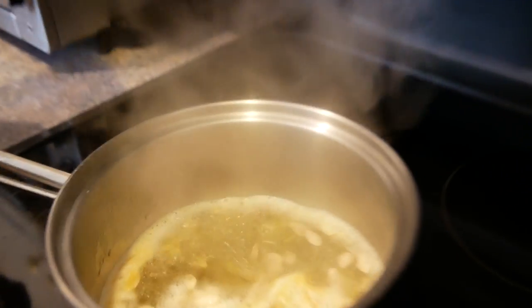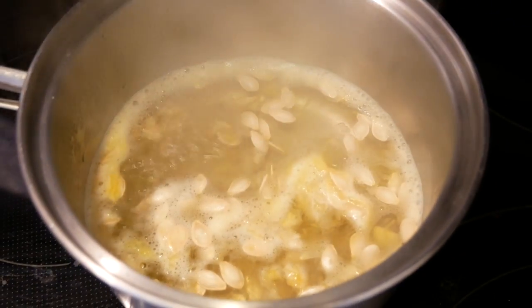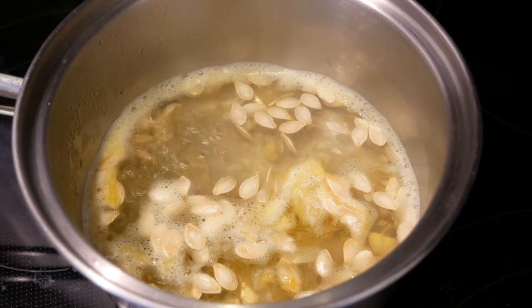The seeds from the squash are rich in vitamins and minerals like A, C, folate, potassium, calcium, and iron. And they're a great snack to chew on.